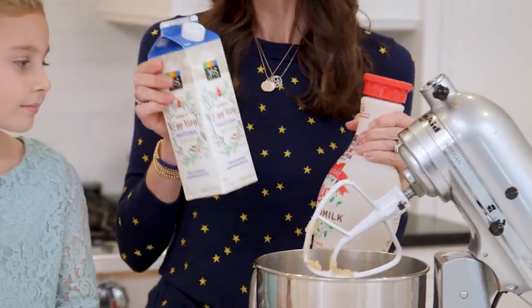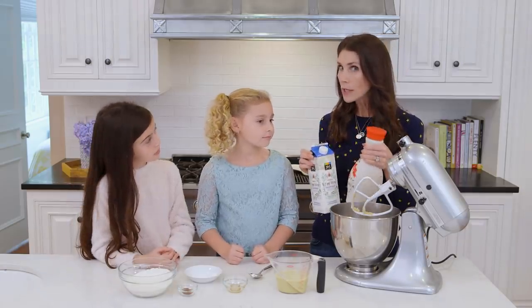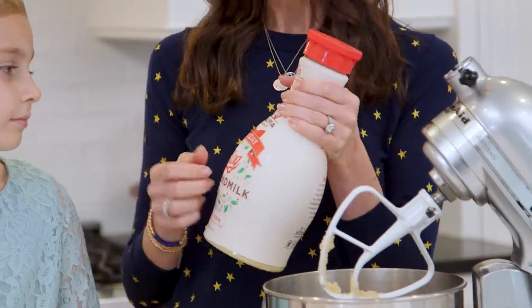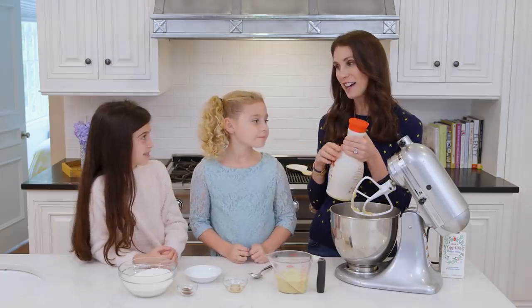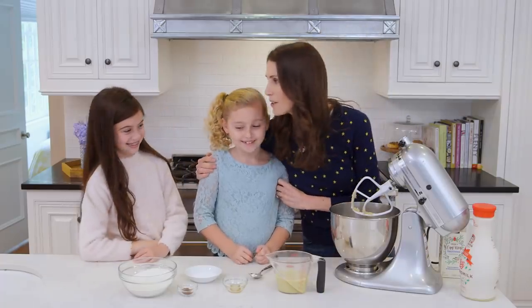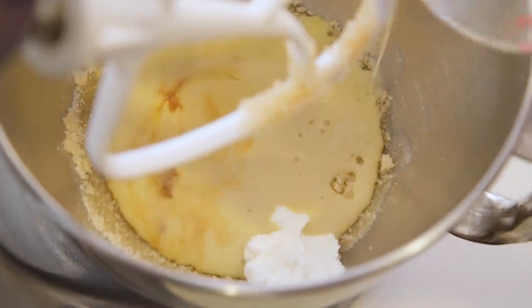We've got some almond milk eggnog and then we have some regular eggnog. Which one did you like, Aves? I like this one because it was a little sweeter. Yes, it's also a lot richer. I really like the consistency of the almond milk eggnog because it was lighter and fluffier and not quite as sweet. Which do you think you're going to like? I like the traditional eggnog. Okay, so let's add our eggnog.